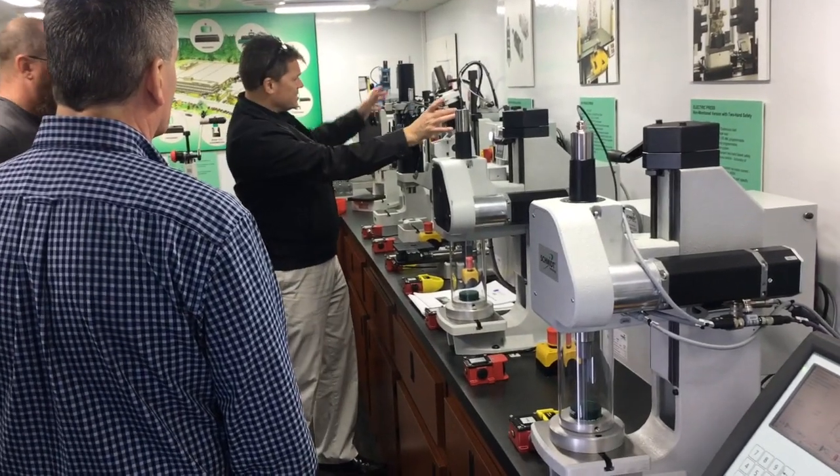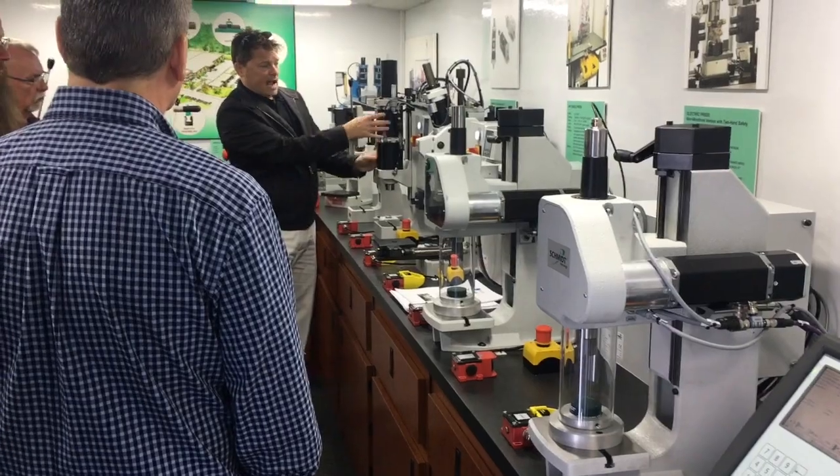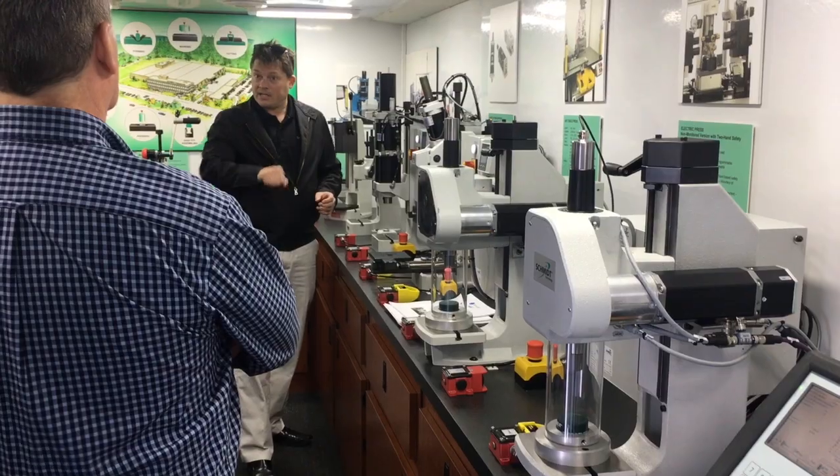Looking at the size of the cylinders here — this little baby cylinder versus these two stacked cylinders — and this has almost double the power, based on that linkage.